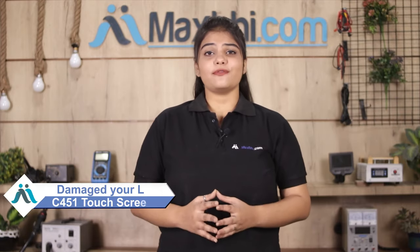Hi friends, this is Lucky from MaxBee.com. Friends, are you damaged the Lava C451 phone touch screen? Worried of the high repair cost of your smartphone?